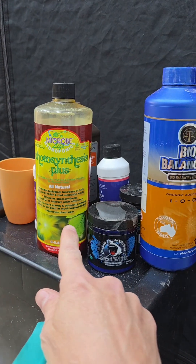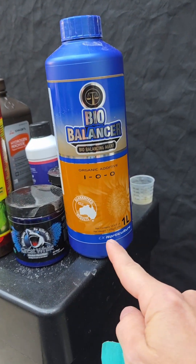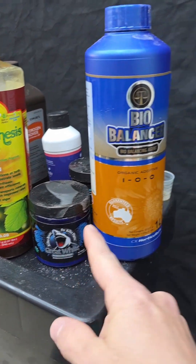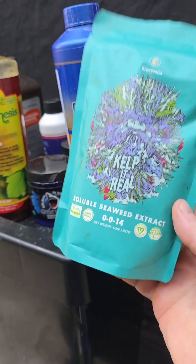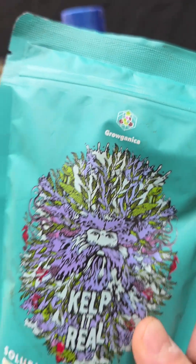On top of that, I'm using Photosynthesis Plus, Great White, and Bio Balance from CH Horticulture — that's your microbes, mycorrhizal, and beneficial bacteria respectively. All three of these are organic. I'm also going to be trying out kelp from Groganica. When you're using any of these organics, even just a little bit, that organic material breaks down.